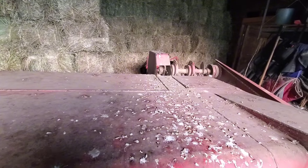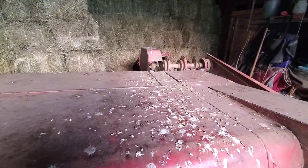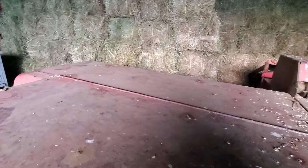Kept the water off of it. This does need a good wash — it's never gotten a good wash since I got it. Got to pull it out of here some sunny day and clean it up really good.